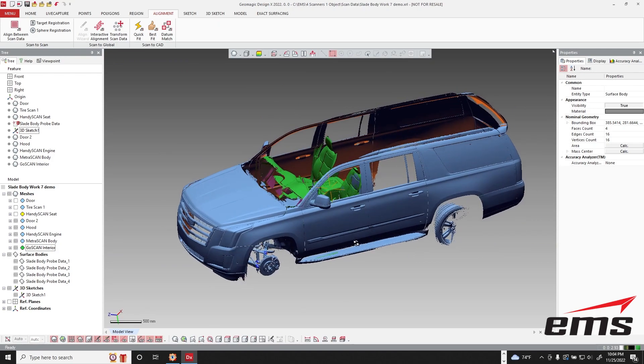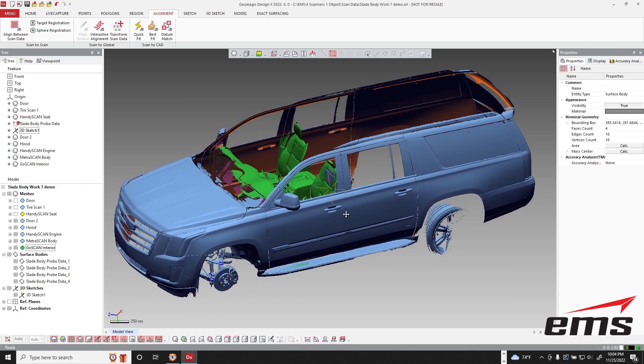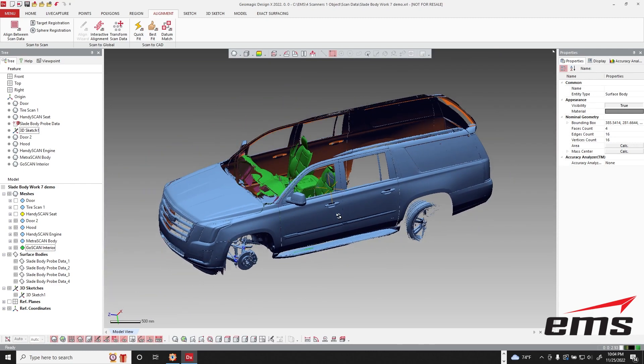So that just kind of shows you how you can use different scanners on the same object to do a really good job — picking the right scanner for the job — with the MetraScan being really fast at getting the exterior, and the GoScan Spark doing great on the interior because we didn't have to target it.